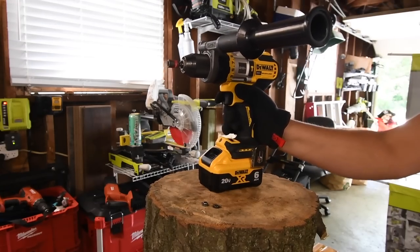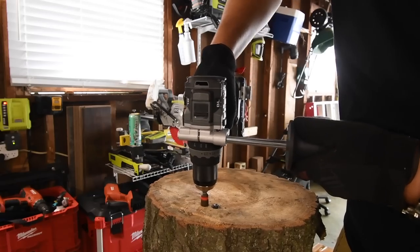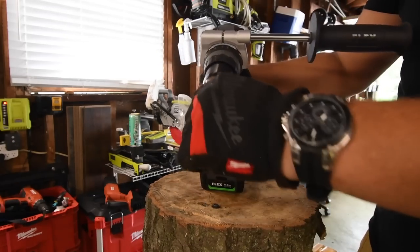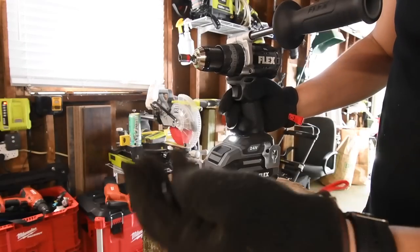All right, let's take DeWalt's out. Oh, it actually broke. It broke it too. Broke the head. Broke the head.